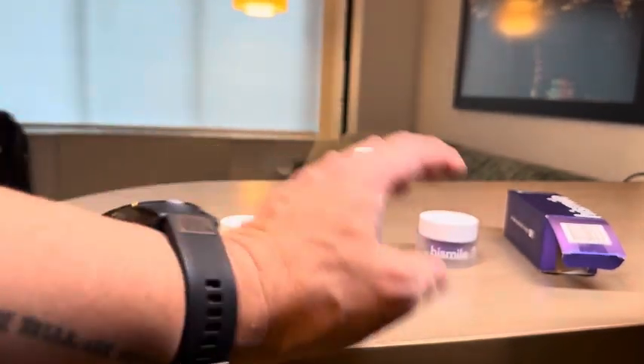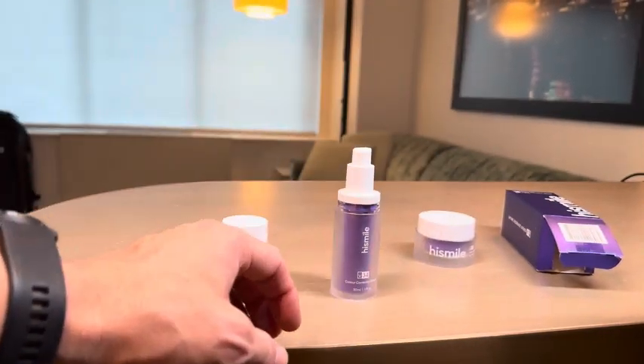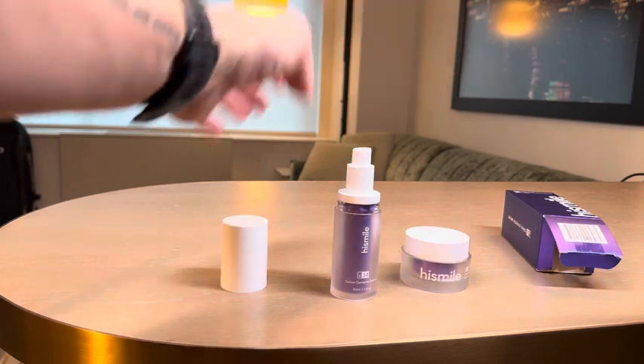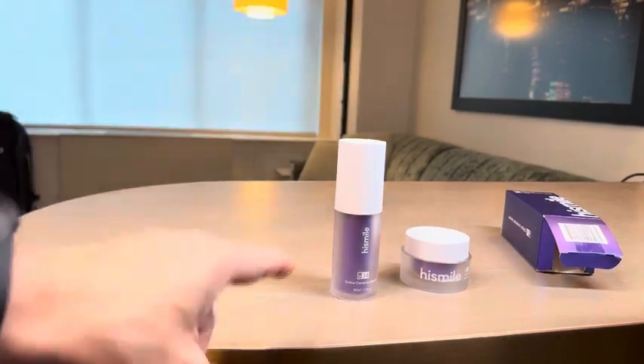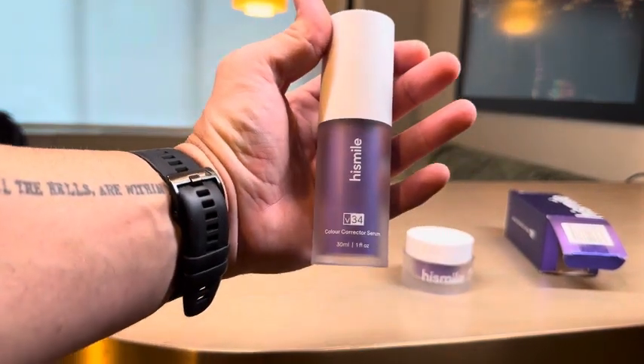The difference between these two products is quite extreme. I definitely recommend this one over the powder. It is a lot smaller container, but if you want to see results quickly this is the way to go. All in all, great product from HiSmile.